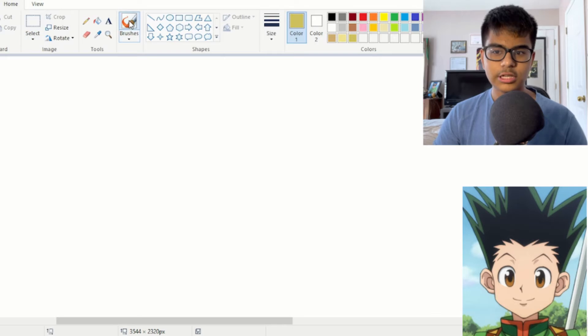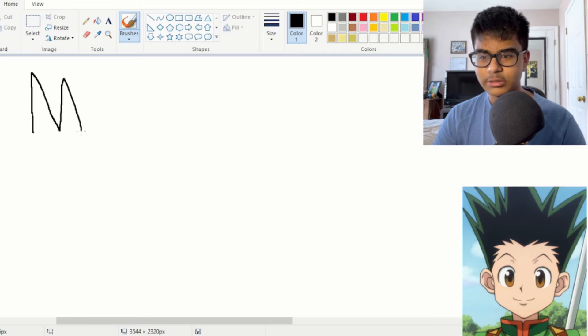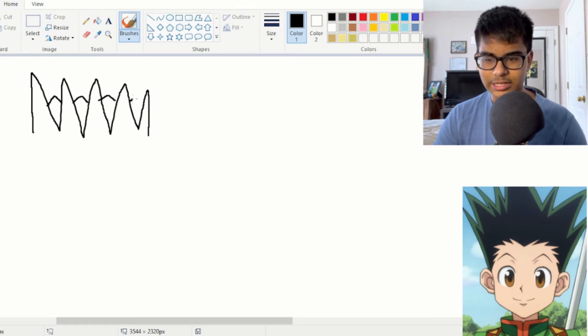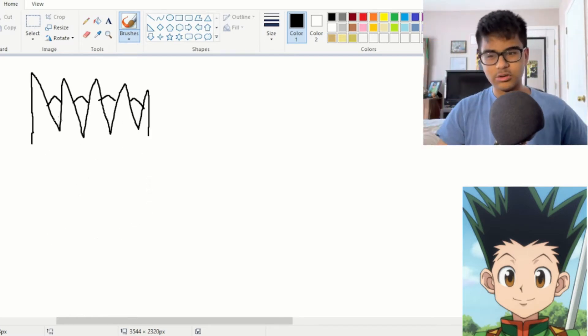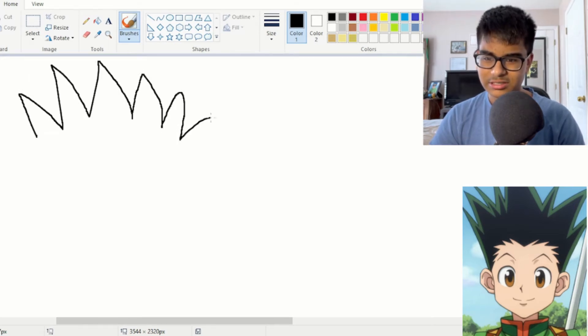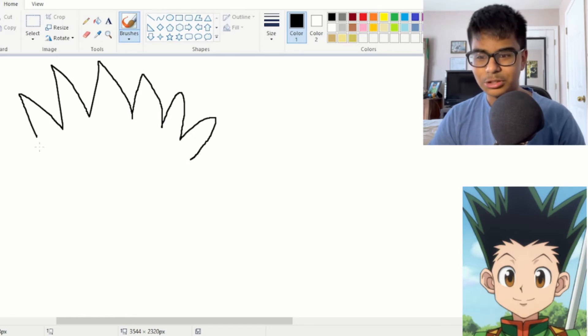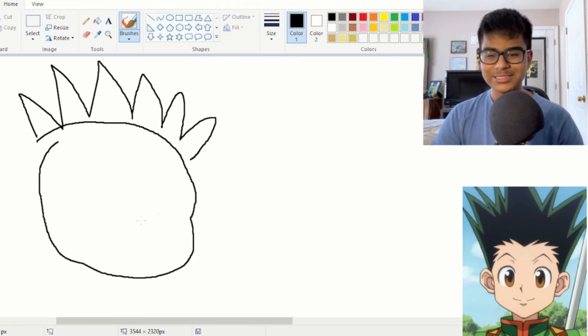Next let's try to draw Gon from Hunter x Hunter. Gon's most recognizable trait is his hair, so that's as good a place as any. He just has some spikes here — maybe I can do some back spikes as well. Then he has a head assumably. I should probably curve the hair at an angle so it fits the shape of the head, something like this.